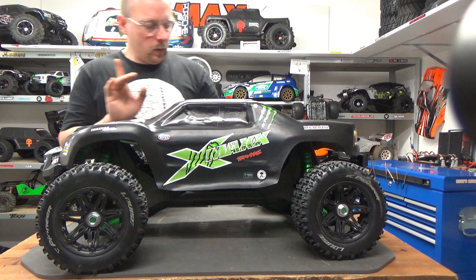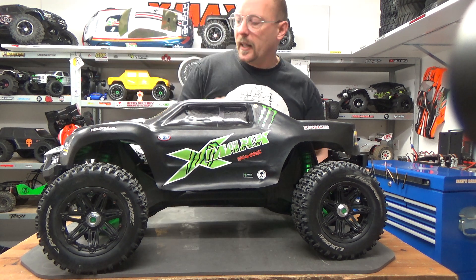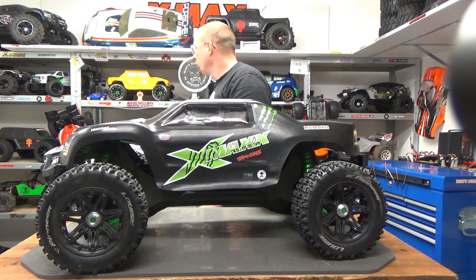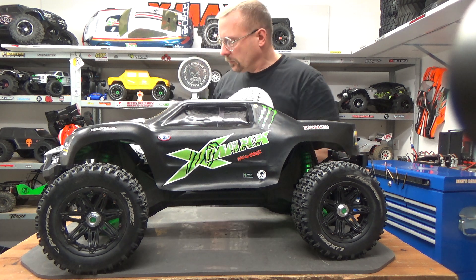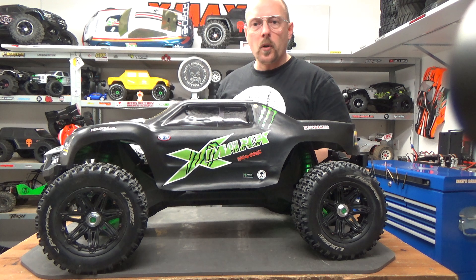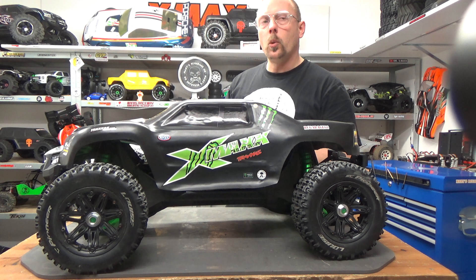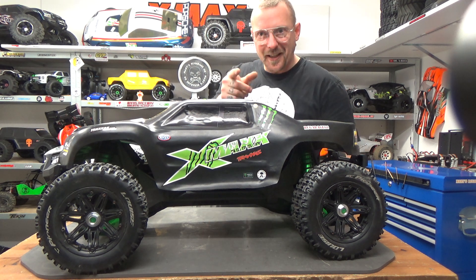Next we'll see the red one here — I will make a different setup on that one. It's not done yet so be patient, it will come. The blue one will also get some other stuff. I have one of each color — I just missed an orange one, which means I have to buy one more. Bye guys!